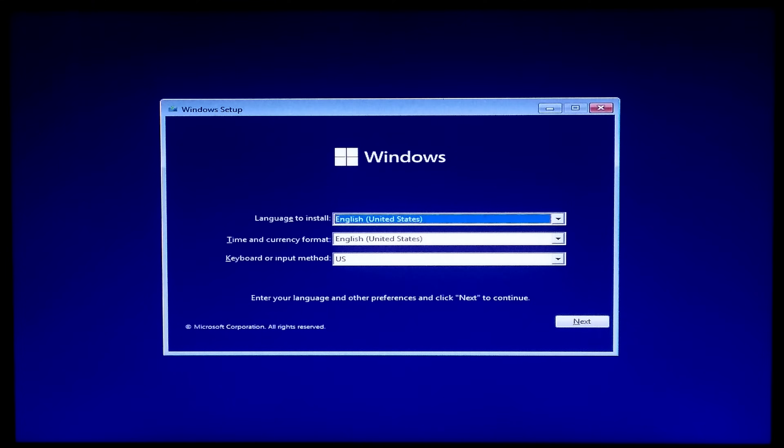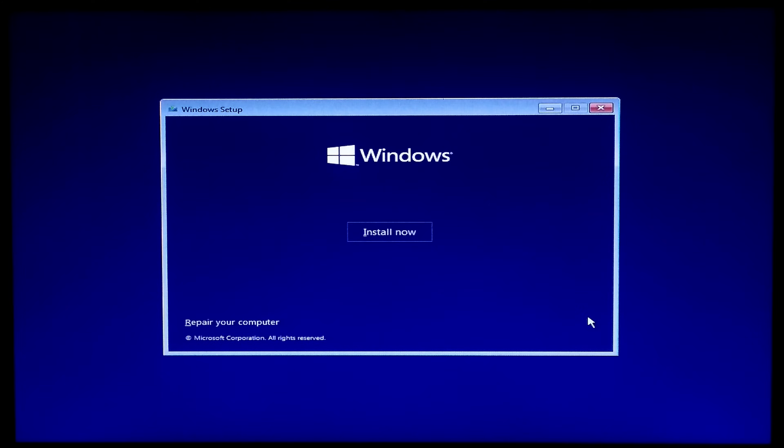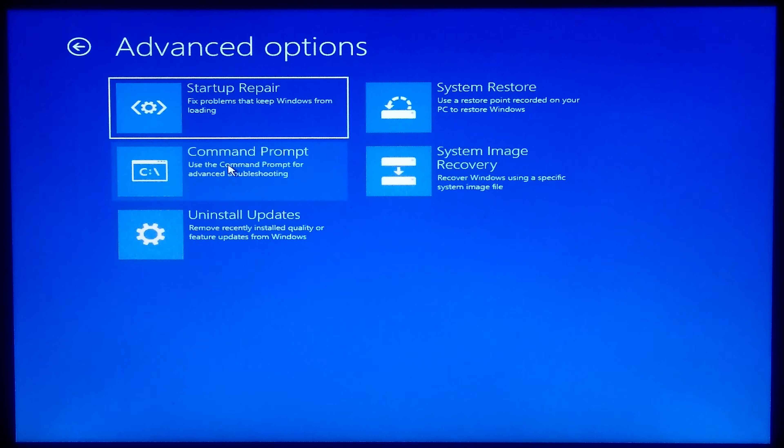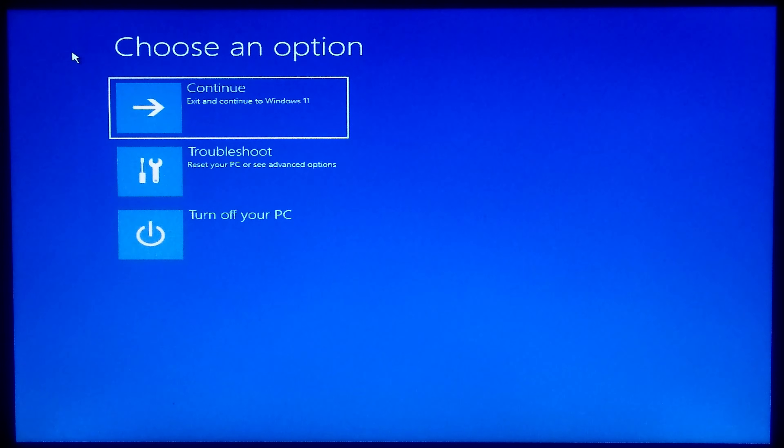As you can see, the Windows 11 setup page has successfully loaded from the Ventoy USB drive in Legacy BIOS mode. Now you can perform a fresh or clean installation of Windows 11, and you can also repair your computer using this bootable USB drive. I hope this simple guide was helpful. If you have any questions, please let us know. Please like, comment, and share — we need your support. Don't forget to subscribe to our channel. Thank you, have a nice day!